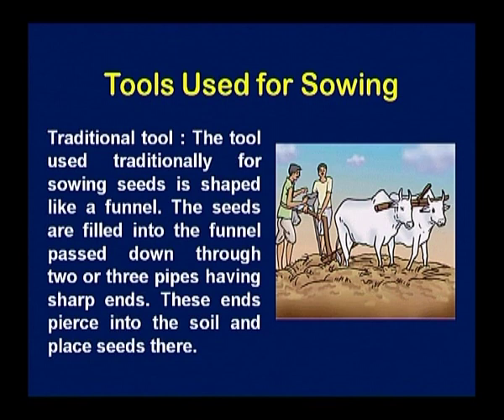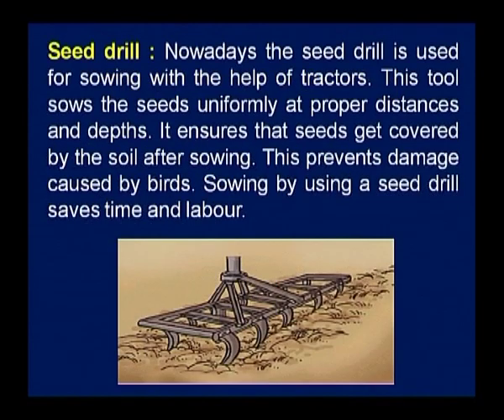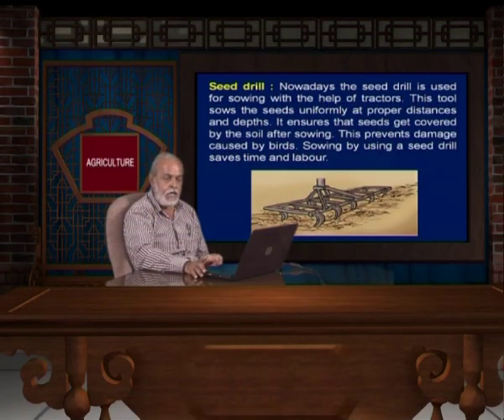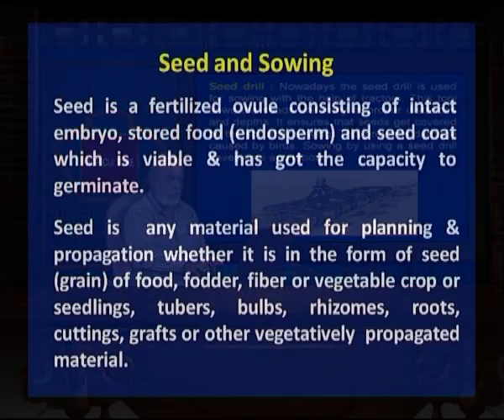Nowadays seed drills are developed and used for sowing with the help of the tractor. The tool sows the seed uniformly at a proper distance and depth. These seed drills can be changed according to need — some varieties can be sown at 45 centimeter distance, some crops require only 30 centimeter distance between lines. These seed drills can be adjusted accordingly. This ensures the seed gets covered by the soil after sowing, preventing damage caused by birds. Sowing by using a seed drill saves time and labor.